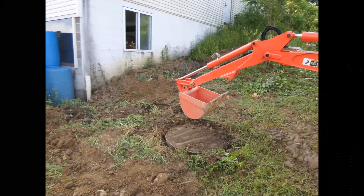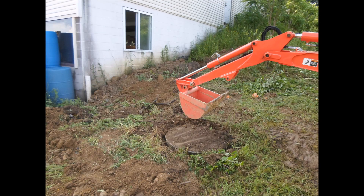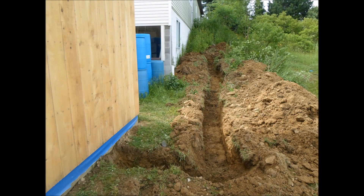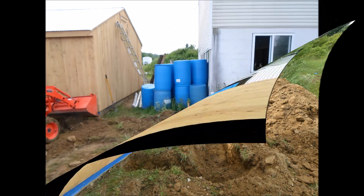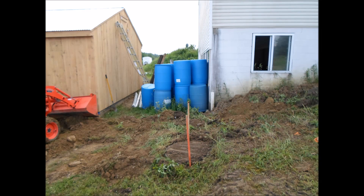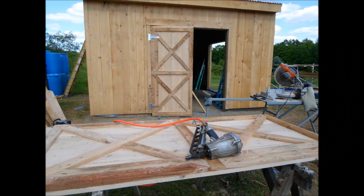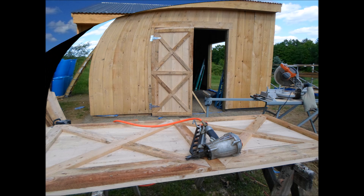At this place in the build I need to supply the utilities. I put the gas and the water in one ditch and the electric in a separate ditch. I then had to dig a drain system for the interior sink. I had to drill a hole through my basement wall to access the water and the gas supply.